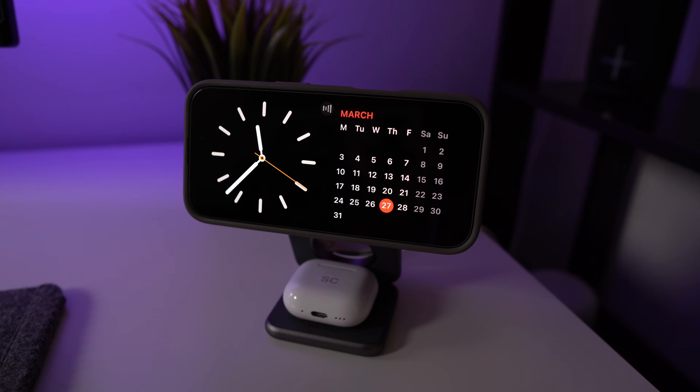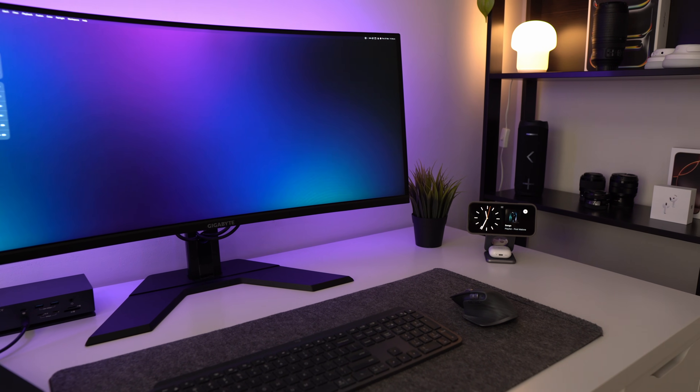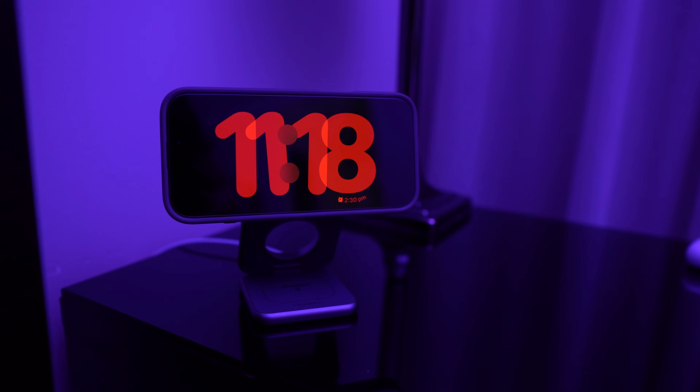Hey guys, in today's video we're taking a look at StandBy mode for the iPhone. This is a really cool feature that turns your iPhone into a smart display while it's charging. I've been using this while my phone is charging on my desk, but this is also great as a nightstand setup next to your bed. In this video I'm going to show you how to get it all set up and customize the different screens, so let's get straight into it.